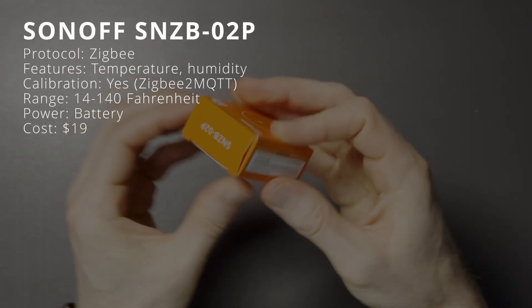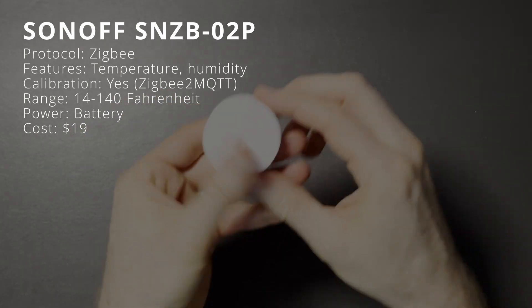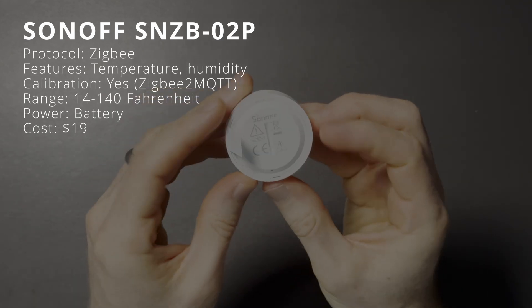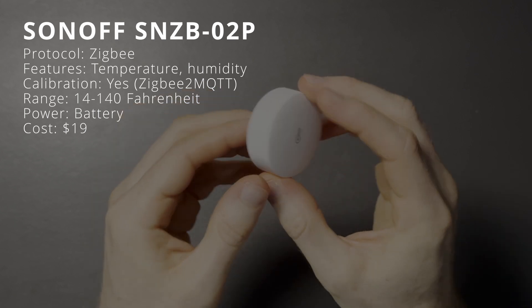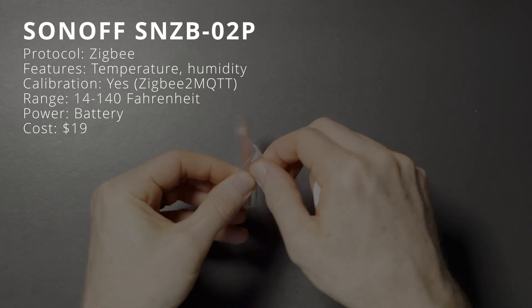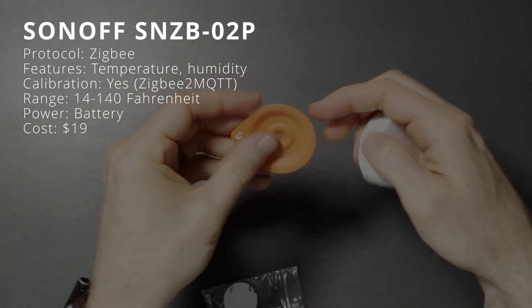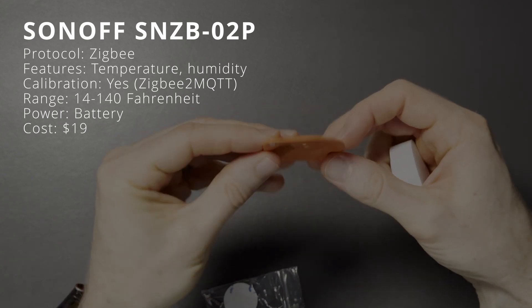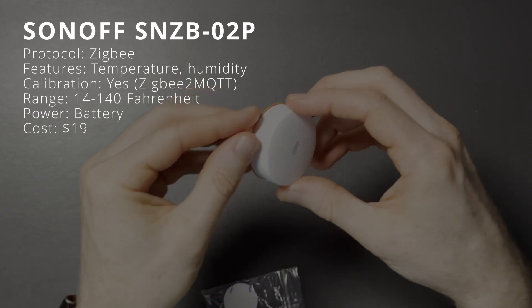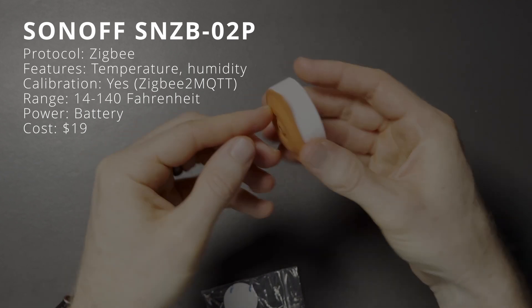The Sonoff SNZB-02P is another dedicated temperature and humidity sensor but without the LCD screen. It also connects to Home Assistant using Zigbee and refreshes data every 5 seconds when temperature and humidity fluctuate. Likewise, there is no option to add a temperature offset in Home Assistant. It can be mounted using included 3M adhesive, its metal plate, or with its magnetic backing. Its operating temperature range is the same at 14 to 140 degrees, runs wirelessly on batteries, and costs just $19 — the cheapest among all sensors in this test.